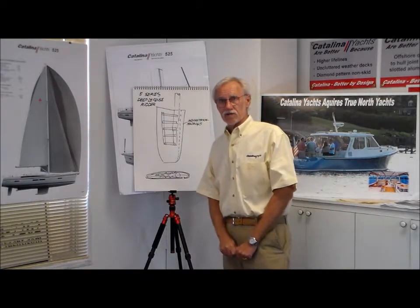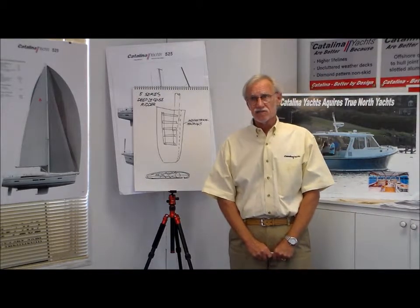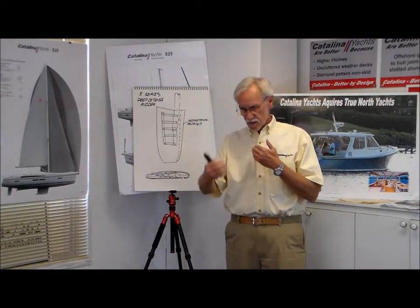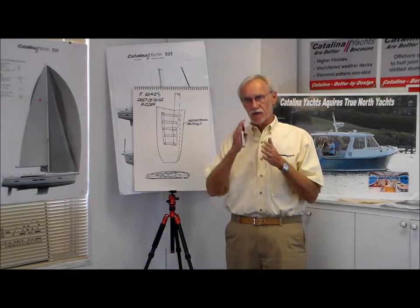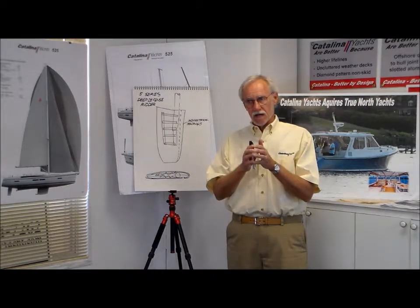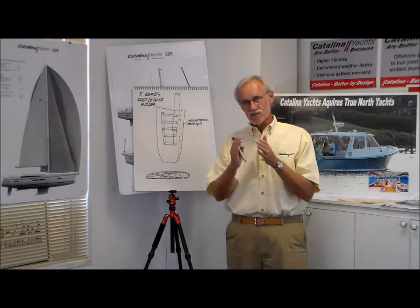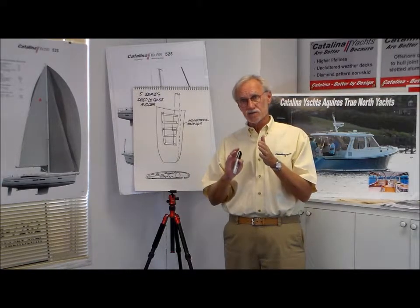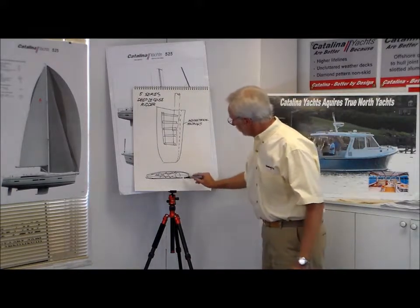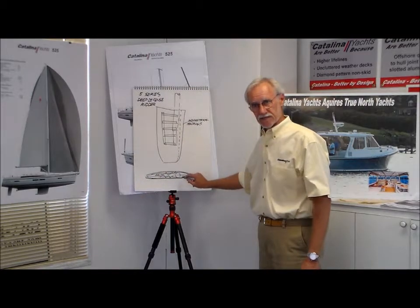We really looked at how we could make that rudder stronger and prevent that from happening. That led us to two things. One, if you have a seam on the center line and the trailing edge of a rudder, it's very difficult to make that joint strong. It's also very difficult to finish that to the proper radius you want on the leading edge of a rudder for efficiency. So our change was to mold in the leading edge of the rudder and make the joint back a couple of inches from the leading edge.